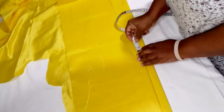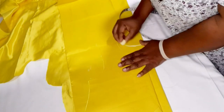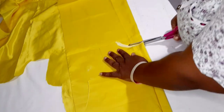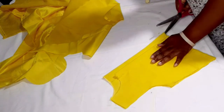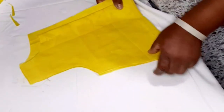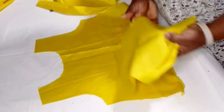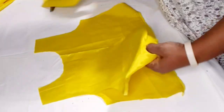For the back neckline I come up by 1.5 inches, then cut it down and open it up. Now I have the upper bodice piece. I take it to the machine and join both shoulders with a half-inch seam allowance on each shoulder, then close the side seams.